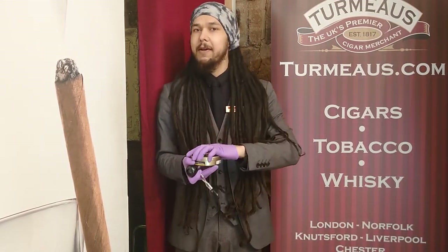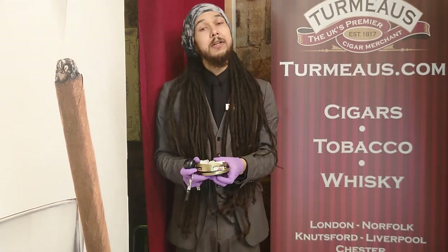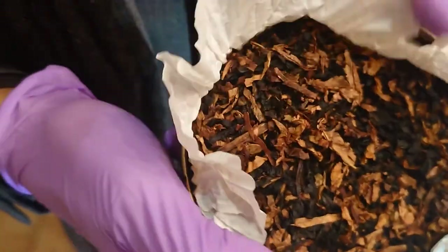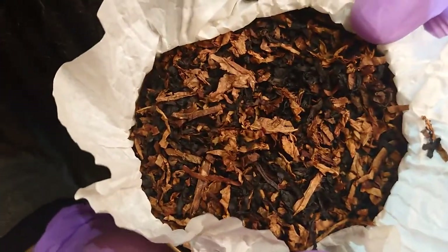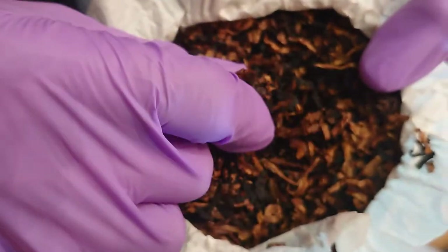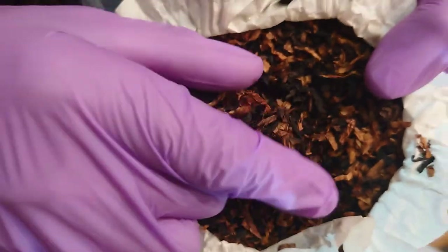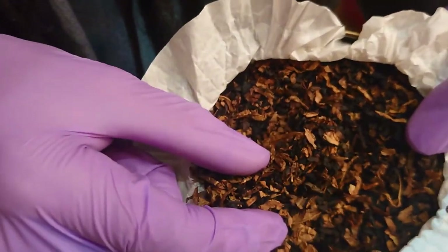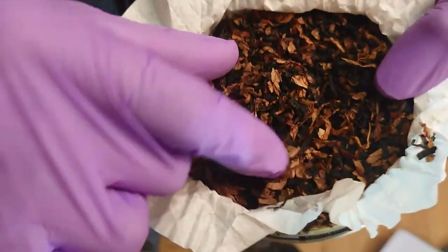However, this time, while the one and two followed quite a similar pattern at least with the base of the tobaccos, the number three strays off slightly with a base tobacco that is primarily black cavendish — double fermented black cavendish for extra smoothness — combined with red and gold virginias and just a tiny pinch of burley. As you can hopefully see, it's quite a short cut mixture which means it's very easy to light and crucially keep lit as well.